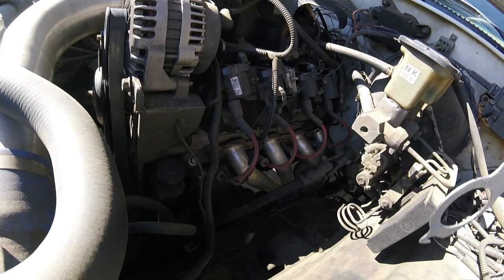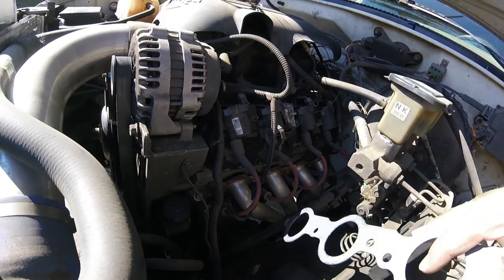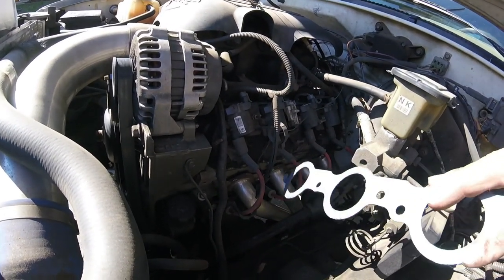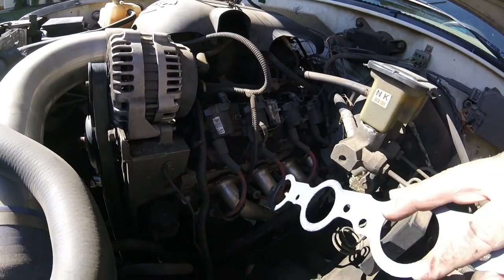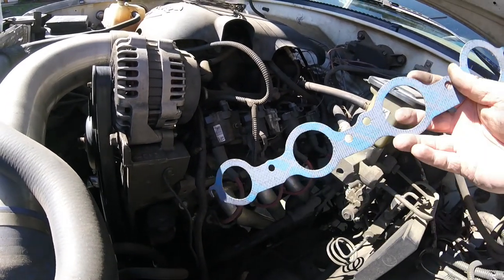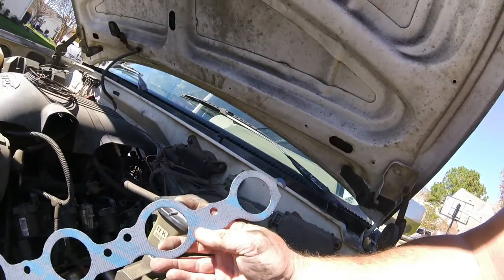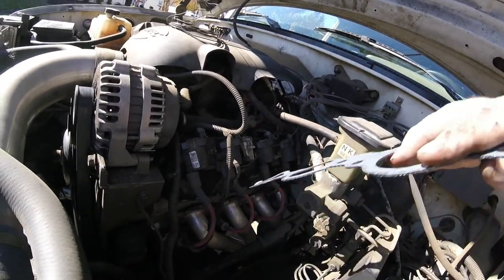We're back working on the old Chevrolet again. I've got an exhaust leak coming on this side. I already replaced the other side a little while ago. What I've done is taken the four center bolts out right there and left the ones on the end.